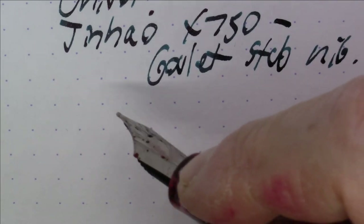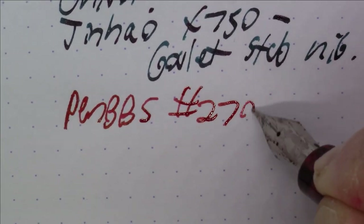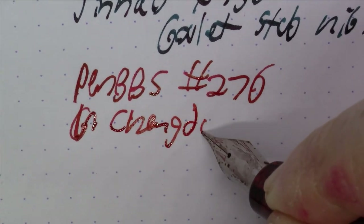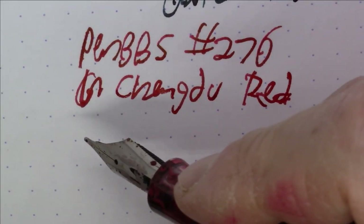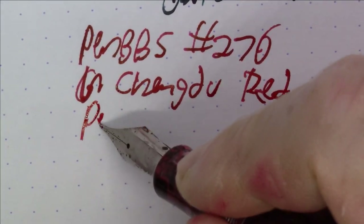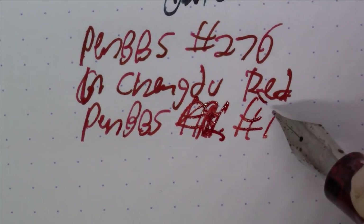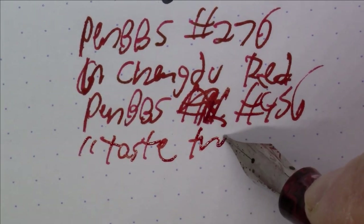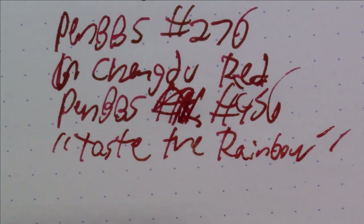Next, another red ink and a really nice red pen. This is a numbered Pen BBS ink — number 276, which is called Chengdu Red. A very, very nice shade of red from Pen BBS. It's in a special limited edition pen: Pen BBS number 456, the 'Taste the Rainbow' limited edition, which was made for members of the Pen BBS fan group on Facebook.